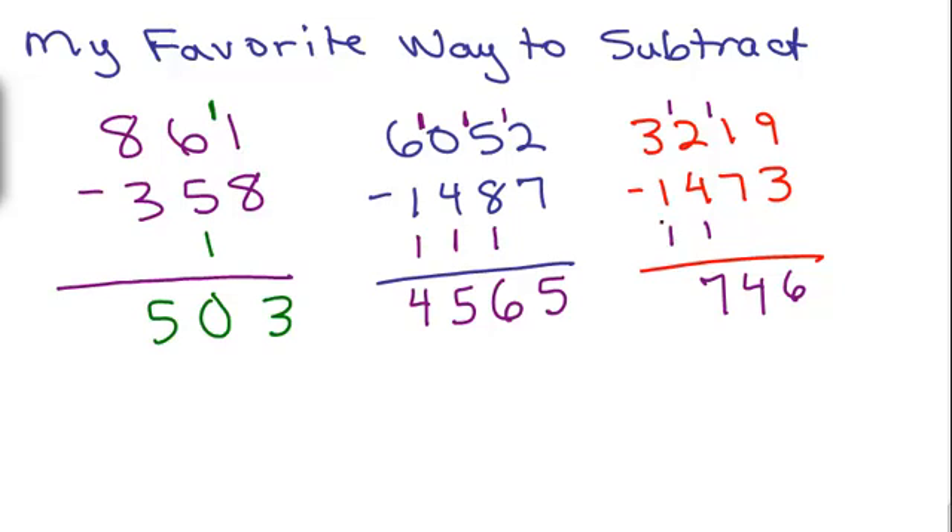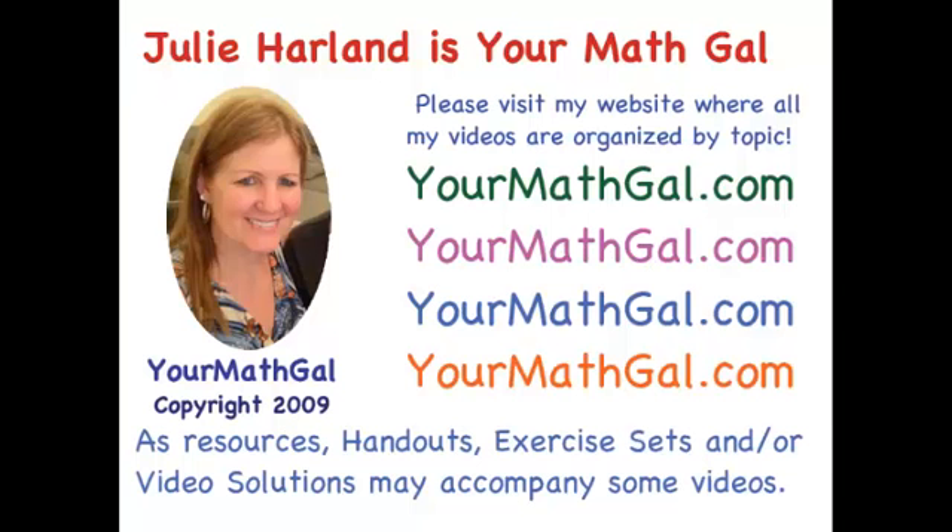And then 3 minus 2 is 1. Easy check: 1 and 1 and 1 is 3; 7, 1, and 4 is 12; 4 and 7 is 11; and 6 is 3 and 9. So now you know your math gal's favorite way to subtract — I even do this in my checkbook. Have fun! This is YourMathGal, Julie Harland. Please visit my website at yourmathgal.com where all of my videos are organized by topic.